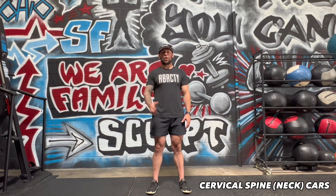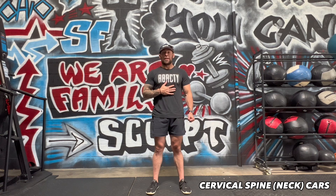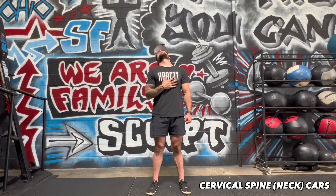To perform cervical spine neck CARs, we begin by taking a breath into the belly, irradiating, look down at your chest. Now we're going to rotate as far as we can to the right by dragging our chin along the collarbone. If you can't get any further into rotation, we're going to laterally bend towards the shoulder, and extend by looking up towards the ceiling.